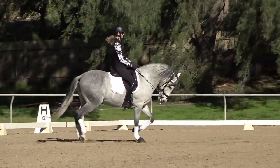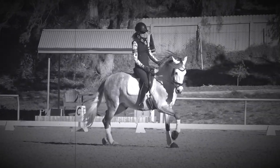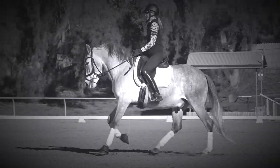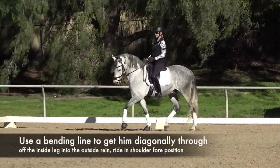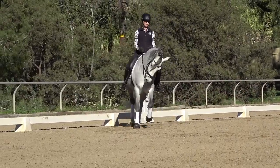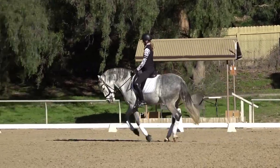Make sure that you stay riding your horse through the transition — as I'm asking for canter, I'm making sure to keep him round and keep riding him through. It also really helps to think about having your horse in a little bit of a bending line, so he's off my inside leg and into my outside rein — really diagonally through, with that bend and shoulder-fore.